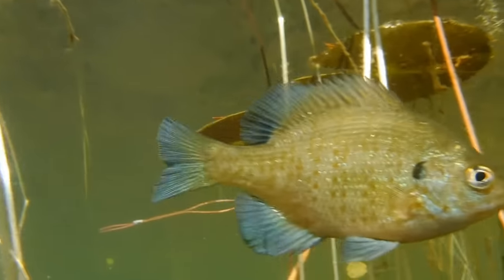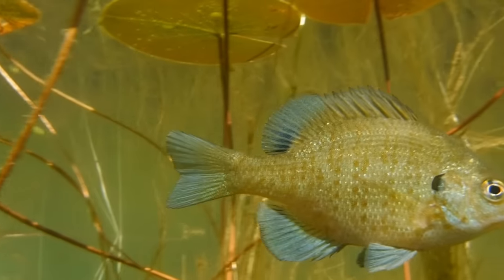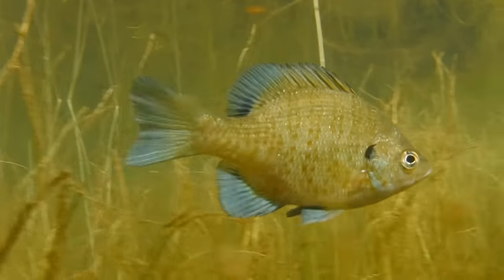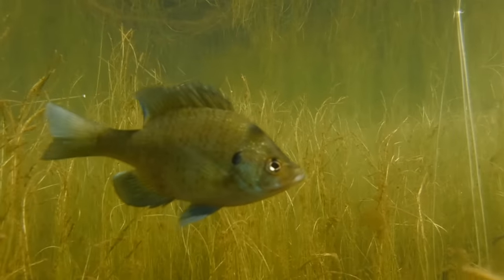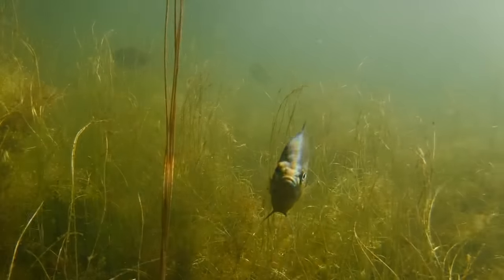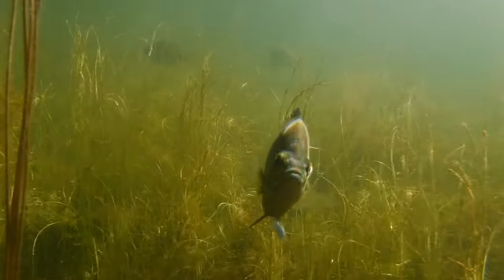Catching small bluegills is easy. In fact, I've caught bluegill using nothing but a bare hook as bait, and if that didn't work, attaching a small piece of paper to the hook would often do the job. Some people catch and cook their bluegill, which requires a bit of experience because bluegill are relatively small and have lots of bones.